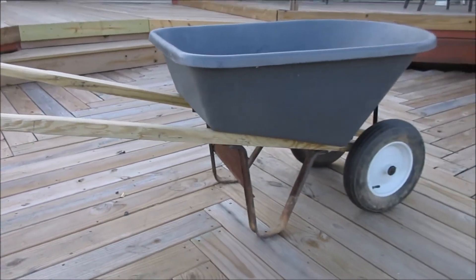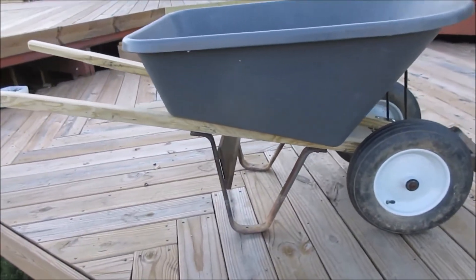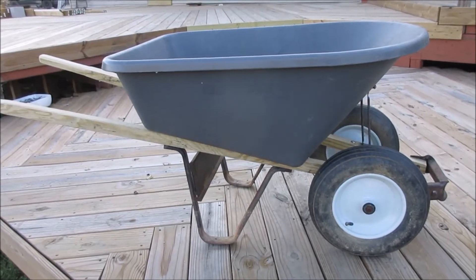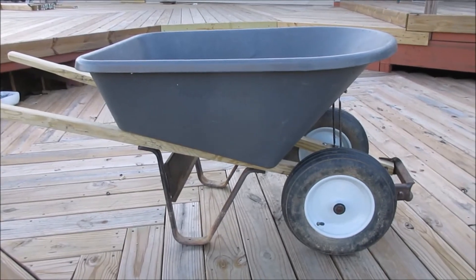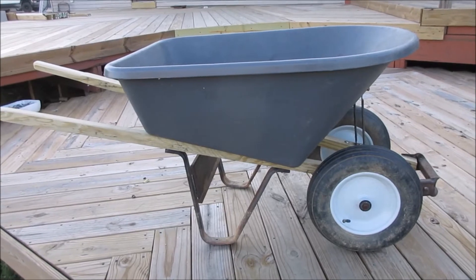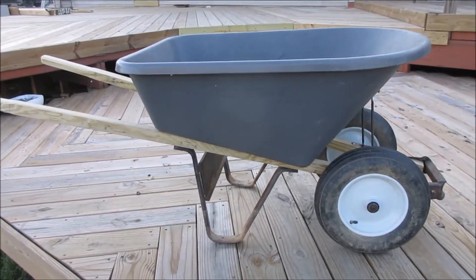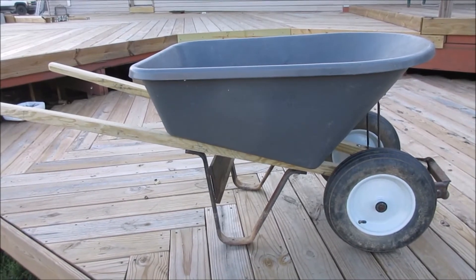That's it, that concludes the build — it is completely done, guys. Saved me a little bit of money. The reason why I did this video is I think it's a good idea sometimes to try to save some money and do some stuff yourself. I hope that maybe someone will see this and go, 'I'm going to fix my wheelbarrow instead of buying a new one,' or fix this or fix that — because it's not too difficult a lot of times. See you later.